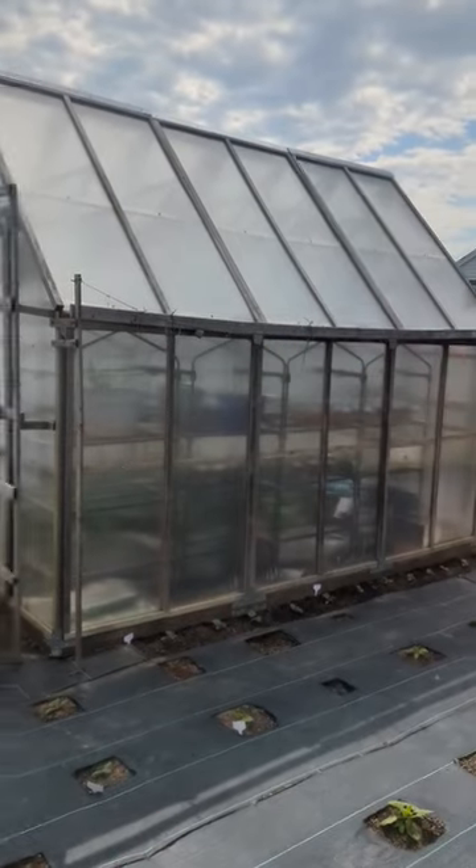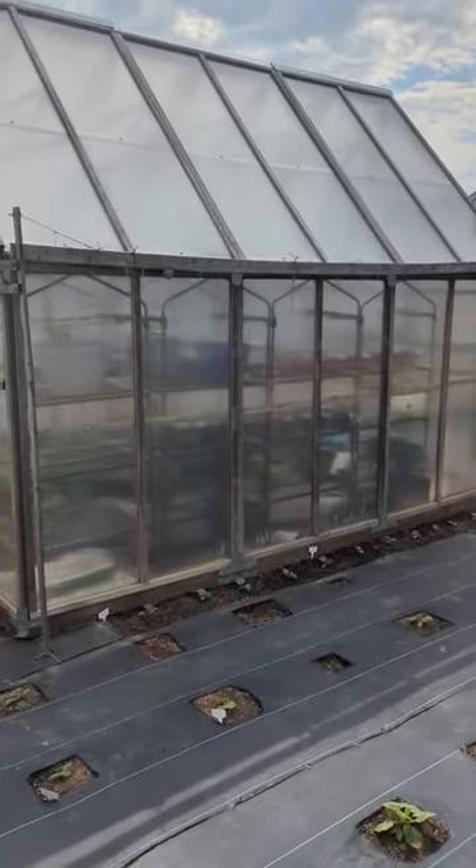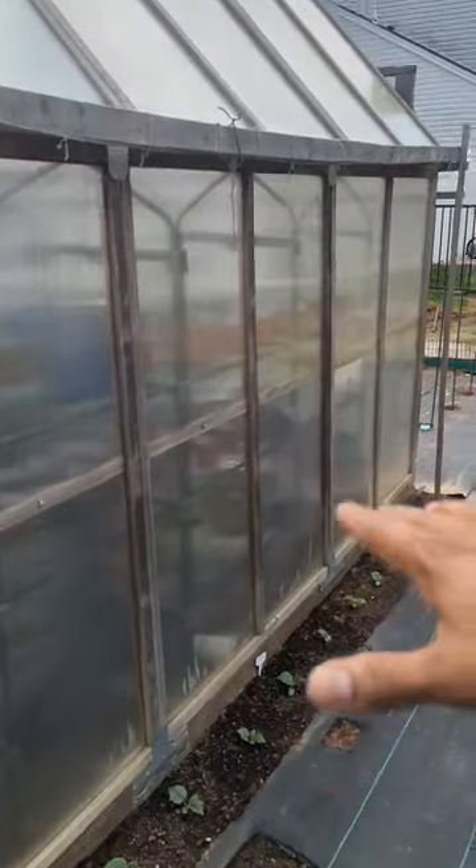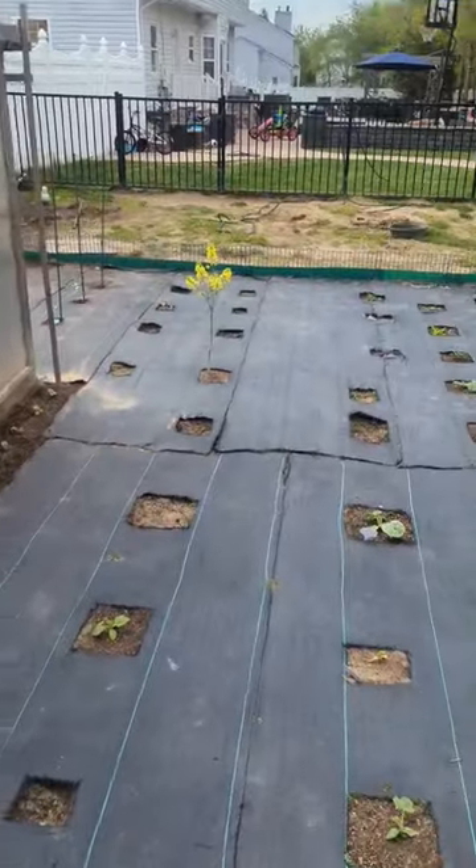That's the side of my greenhouse and that's my cucumber trellis getting these cucumbers ready to run upward. Growing vertically, guys — all these running upward — we save so much space in the garden.